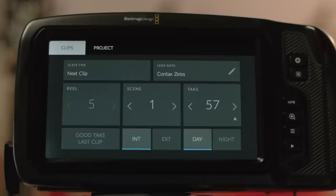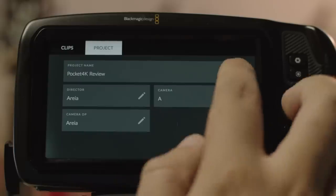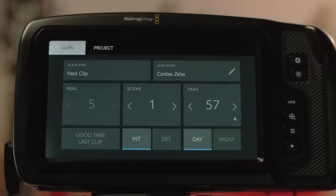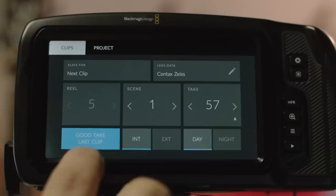By dragging your finger towards the center you get a different screen where you can set metadata for your current shot and the whole project. You can set the project name, director, operator name, and camera number via a nice keyboard. On the clips tab you can set the reel, scene, and take. You can mark the last take as a good take and add information like whether it was interior or exterior, day or night. There's also lens data — filled automatically with electronic lenses but manually for manual lenses along with any filters used. All this is like a digital slate and is really valuable for organized productions, helping the person offloading data and ultimately the editor as well.